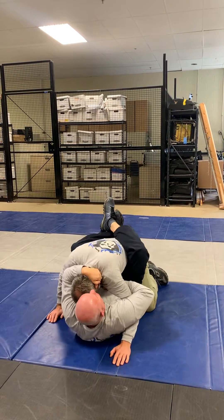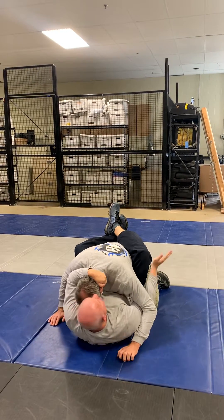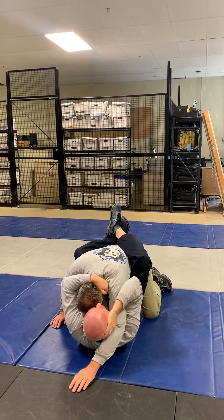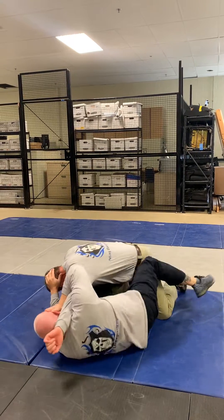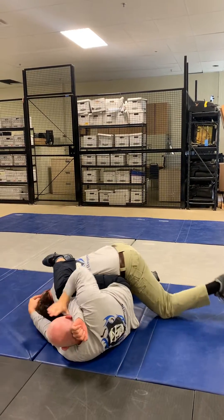That's what the head push does. So I undercuff, grab my own ear, rotate my head here, just push his head down to his hips, uncross my legs, and I scoot my body out.